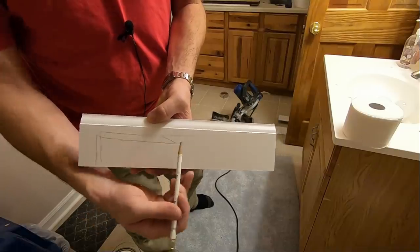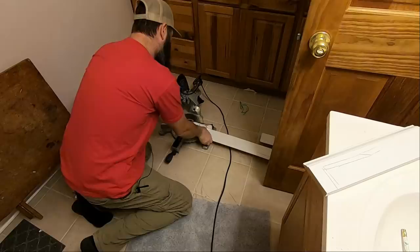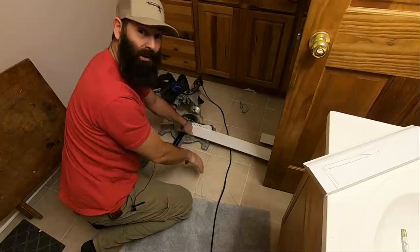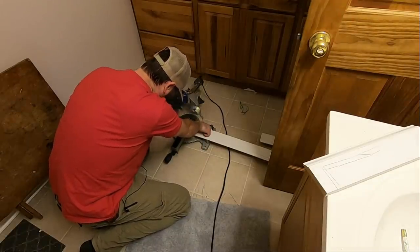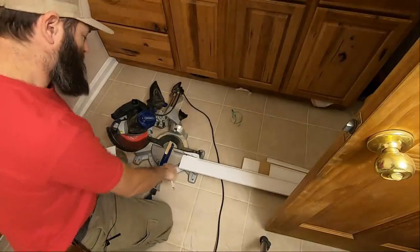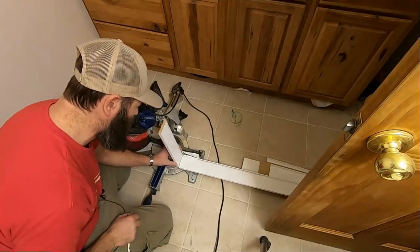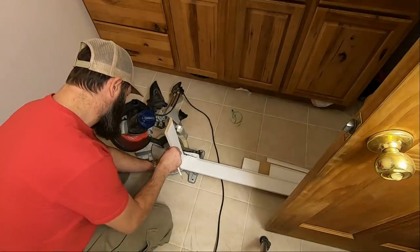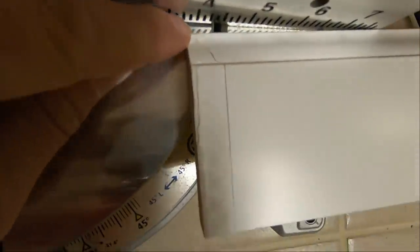I like to cut it like this so that the next piece down the line can tuck in behind it. Flip the board completely around — this is the end that's going to butt into the piece I already installed. So what I've got to do is put this up here and just trace the profile — come straight down, follow this line, and then straight down like that.